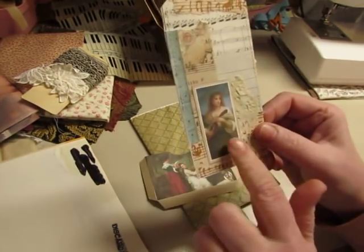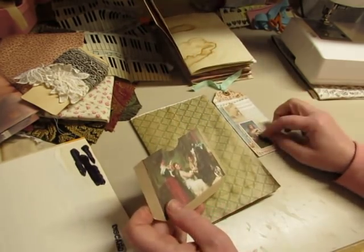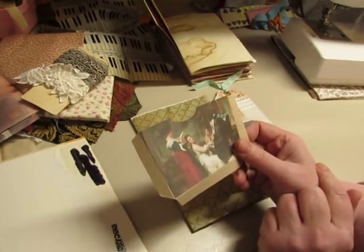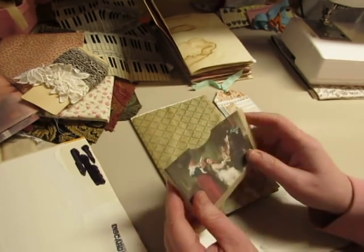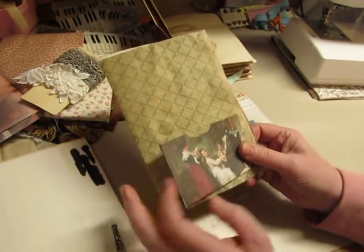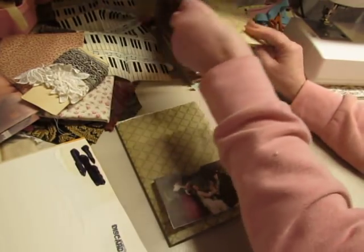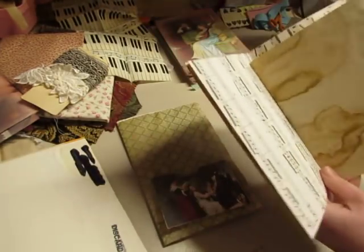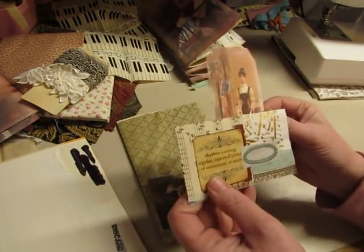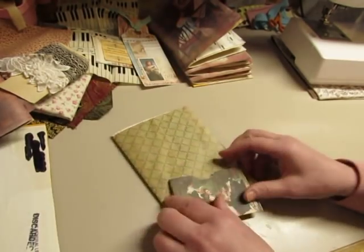I also bought her set of tea cards with Musicians and used some of those already. There are four pockets of one type and two of another type, so I split them up between the two journals. Each signature will get one pocket from the kit and also one pocket that I made with my mini master boards.